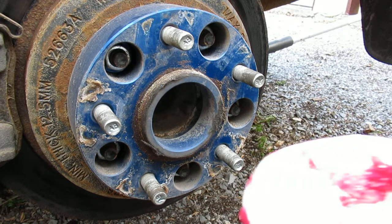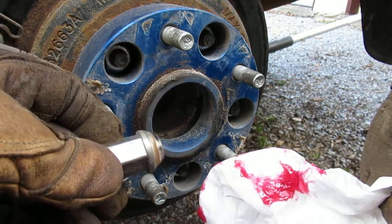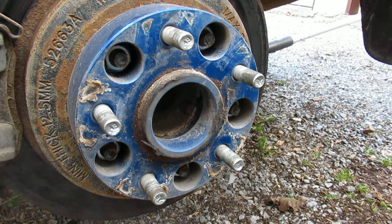When putting them on, I just put a dab of grease on the cone so that they don't stick. It's not for the threads.